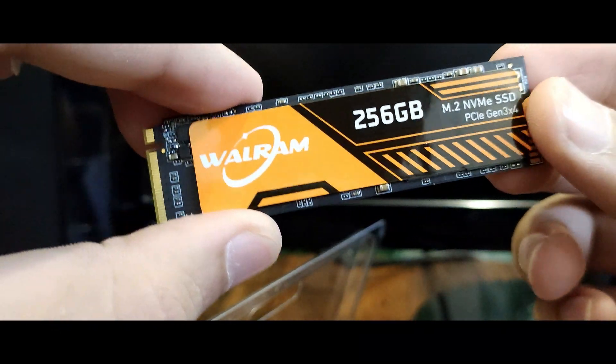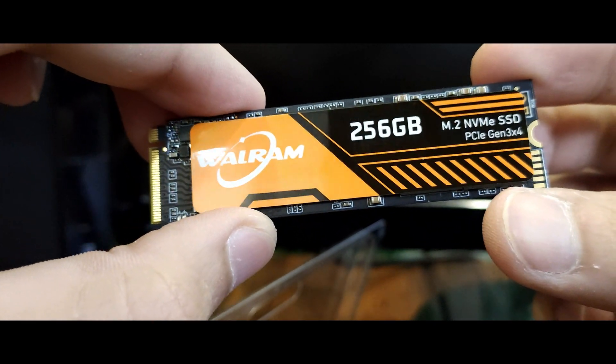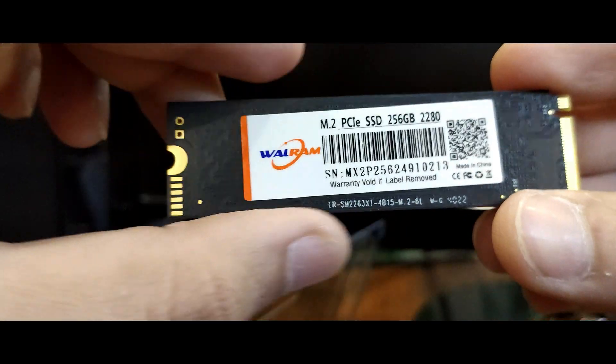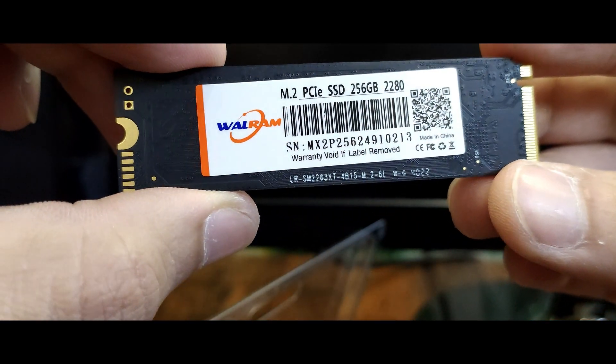It has an orange sticker on it. I was a little bit skeptical about the quality and performance of this drive, but I was surprised with its results. Let's not waste any further time and install this SSD in the system.